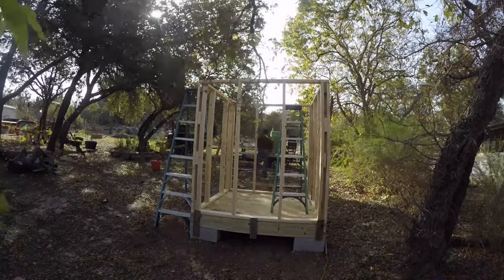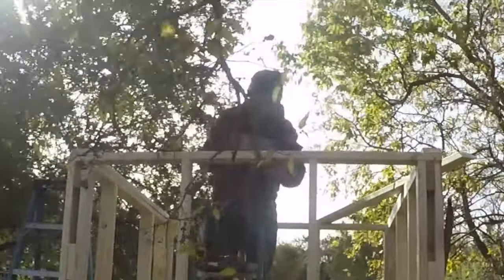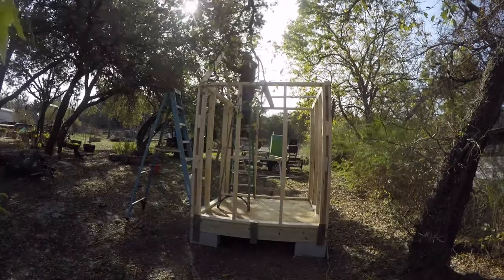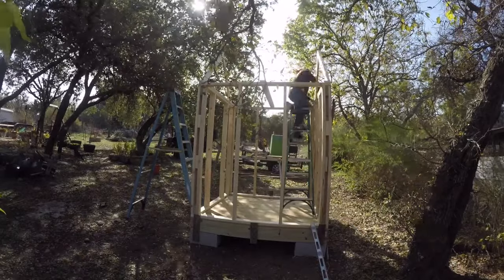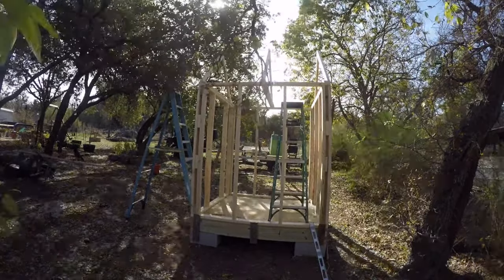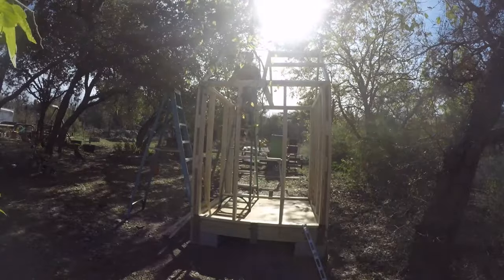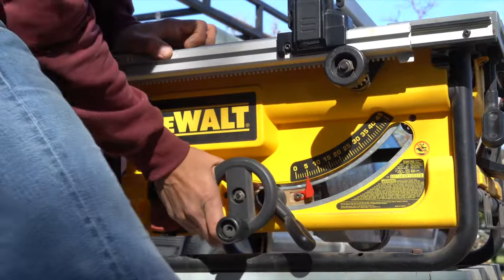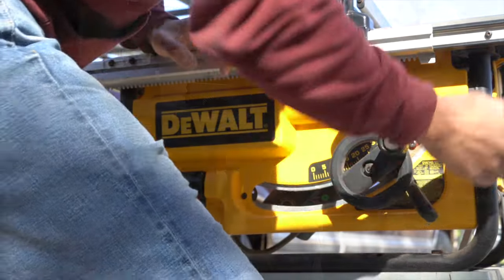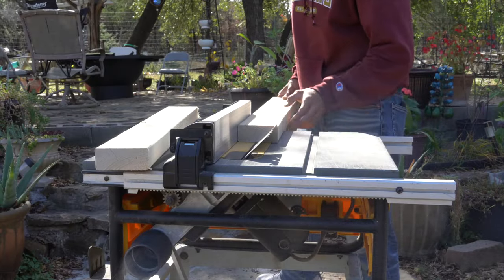I realized I didn't take any videos of where these two pieces were going, but you can see it in the time-lapse. Then I went ahead and built the roof gable — I figured the size by putting a level on it and measuring the distance between the bottom and the top. Once I finished the three gables, I added some 2x4s for support. Then I stripped four pieces of 2x4 at a 45-degree angle so they can fit between the three gables, allowing me to attach the closure strips and screw the panels into the wood.